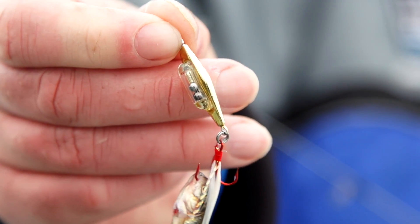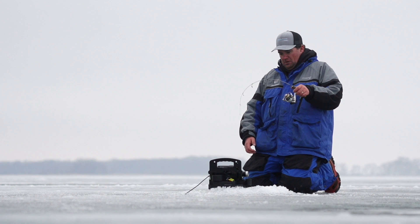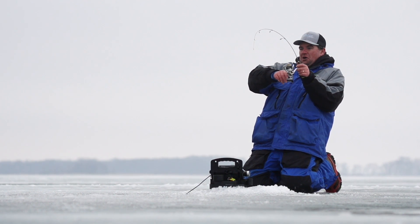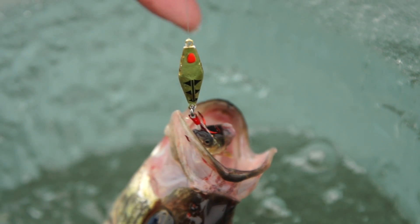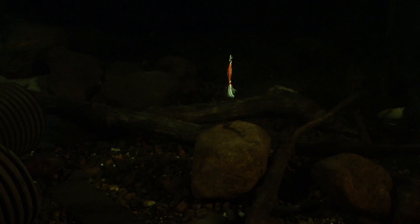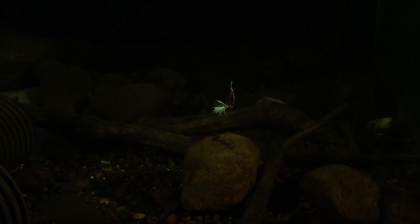The Pyrex glass rattle used within the lure is designed to attract fish from long distances. This rattle design has a distinct movement within a movement, which means weary fish can see the stainless steel BBs rocking and rolling back and forth, giving off a yo-yo effect.